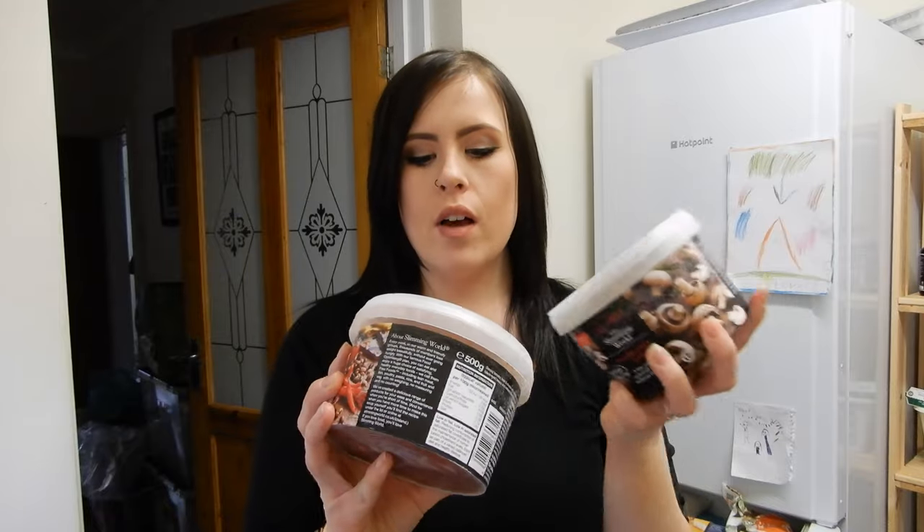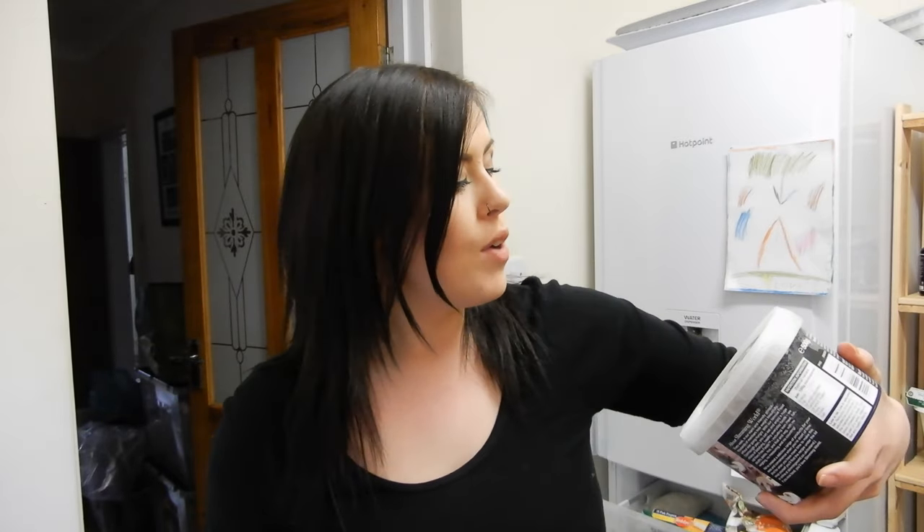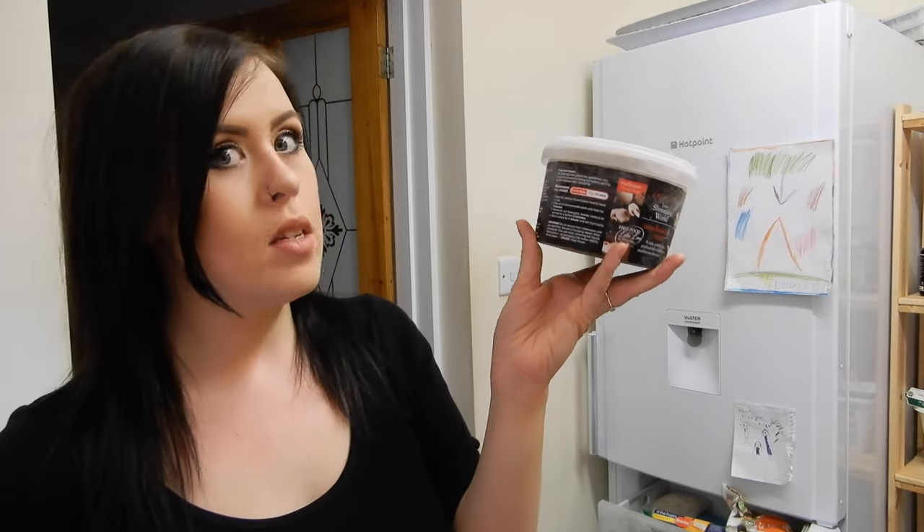Let's have a look — we've got two of the new soups from Slimming World: the mushroom one and the tomato, bean, and chorizo-style soup. I haven't tried any of these yet. The mushroom one looks nice because I've been really into mushrooms lately, so I'm excited to give these a go. They're from Iceland, they're one pound fifty, and you get a massive tub — really good value.